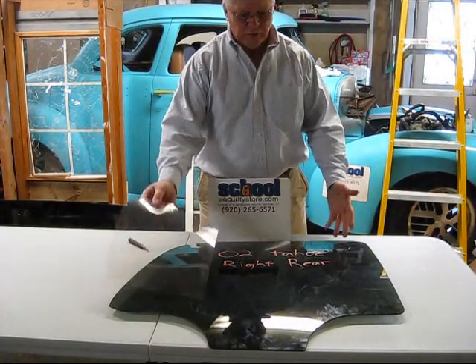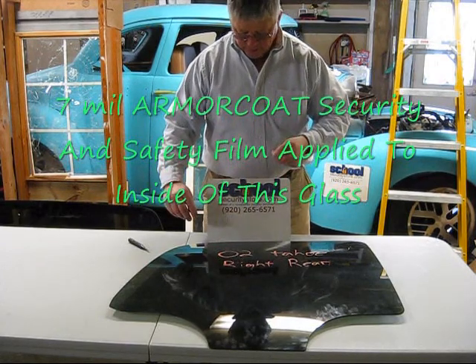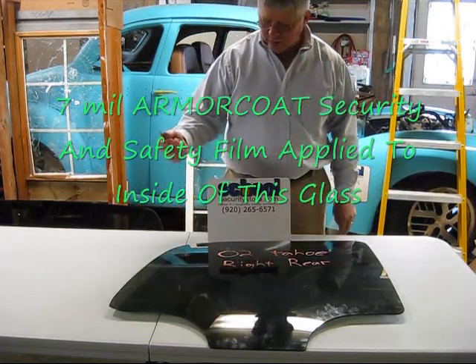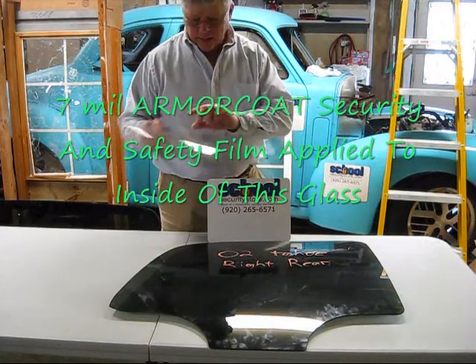We're ready to test this piece of glass. I've taken this clear laminate film — you can see here — and applied it to the inside of this glass. I'm going to take the same center punch that we used on the last piece of glass and we're going to see the result.